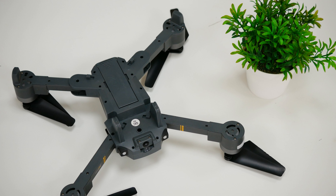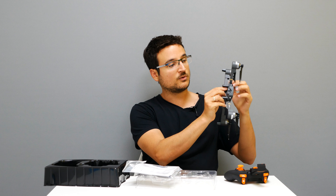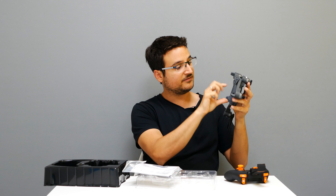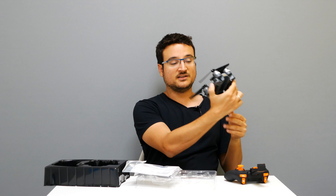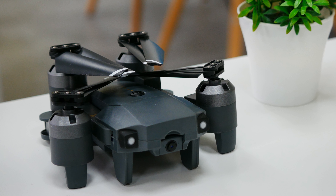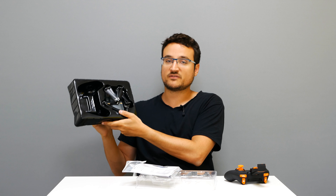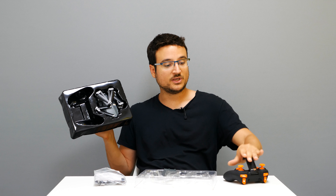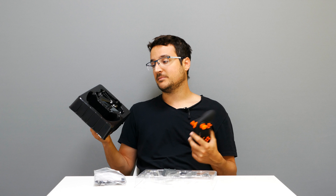To fold the quadcopter you have to press these plastic buttons — if you don't, you will break it. First we fold these arms, then this one, then the same on the other side, and now we have a fully folded quadcopter in about 10 seconds. This guy goes back into the box fully assembled, so you don't have to remove the props — a neat thing. I really like having a quadcopter that stores back in the box to stay dust-free.